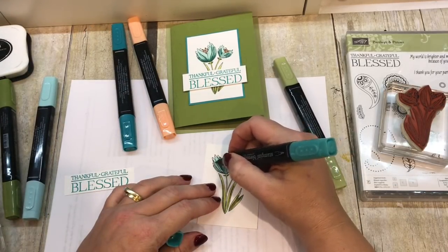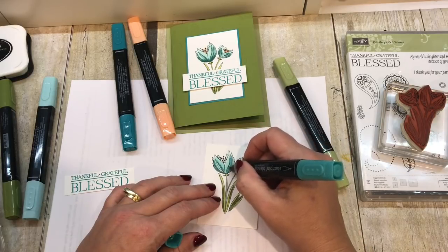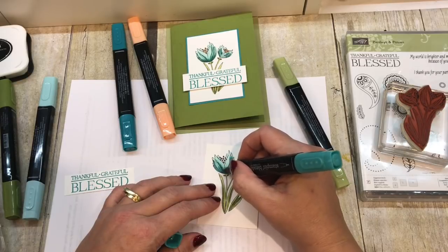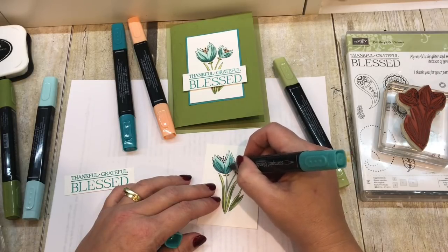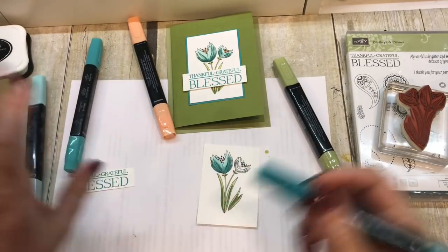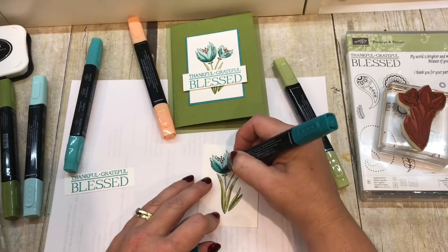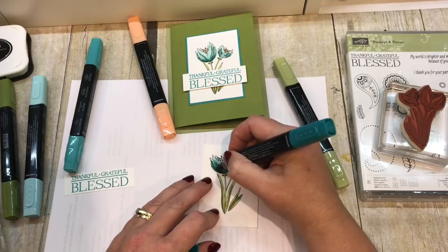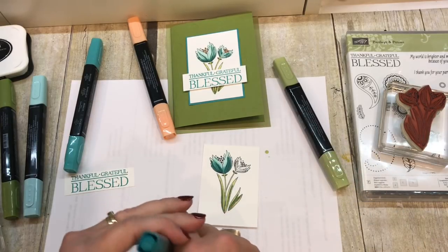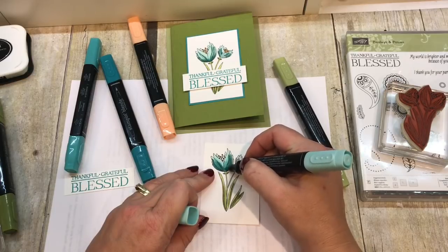Then I'll come in with the light shade of Bermuda Bay. Just like with the leaves, I'm going to color in the areas where the shading is done. I also want the base of my petals to have a little more color. I've really taken to using the bullet end on the details, especially with the darkest colors — I feel like I have a little more control. Then I'll come back to my lightest color to blend things out.